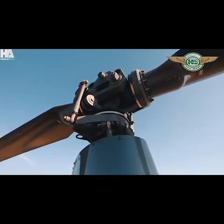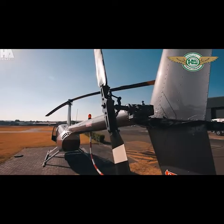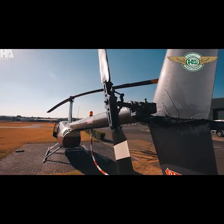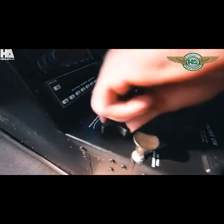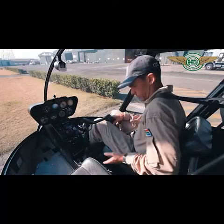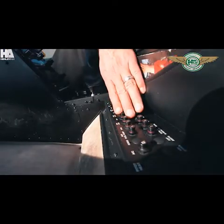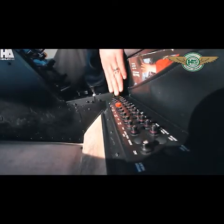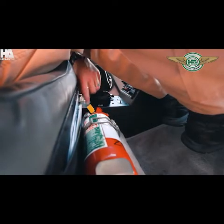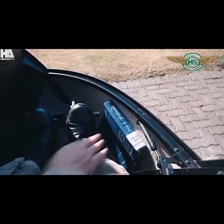Here you can see your cyclic and collective inputs on the rotor head system as well as your tail rotor inputs. Tighten your cyclic friction as well as your collective, and you can move over to your circuit breakers. Check they are all in. Your fire extinguishers should be present and in the green, and your pilot operating handbook is also present.